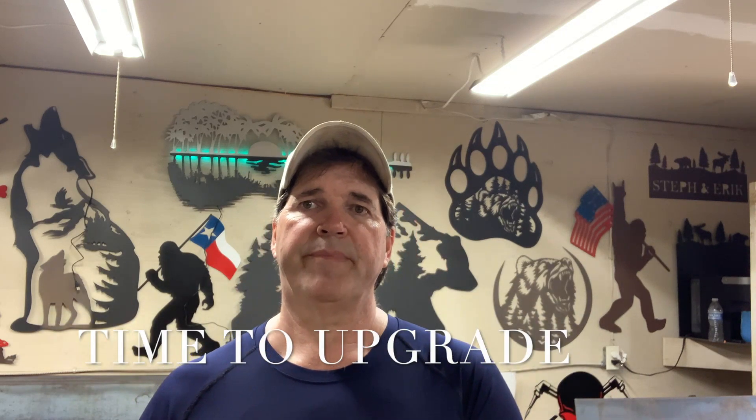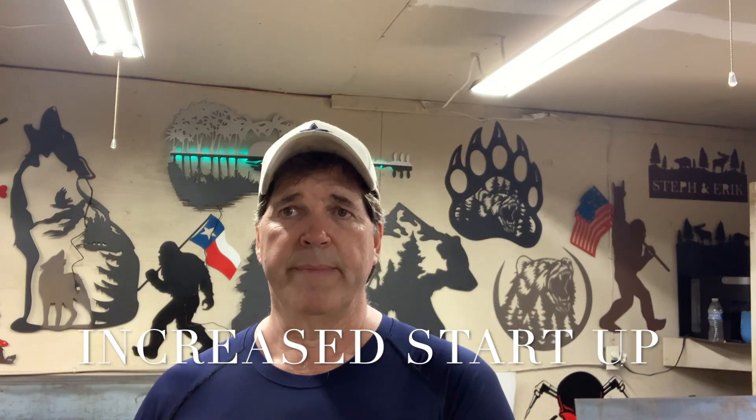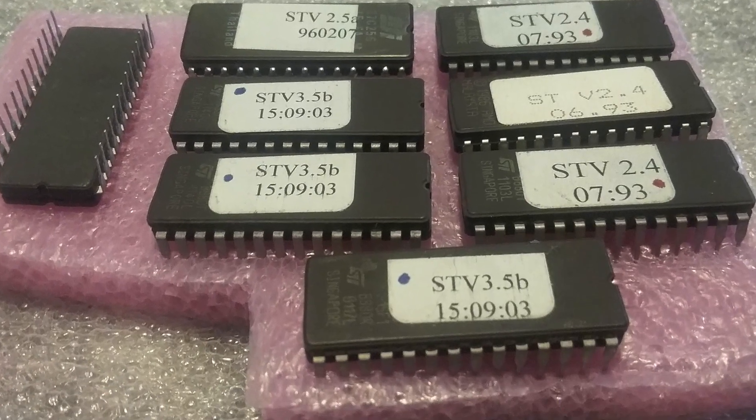The first version is the 2.3, which just operated the stove at the best way possible when it was introduced in the US. The next version offered to the public was the 2.4. The 2.4 was another basic chip, and what they did is they ended up creating a 12-minute startup with that chip.